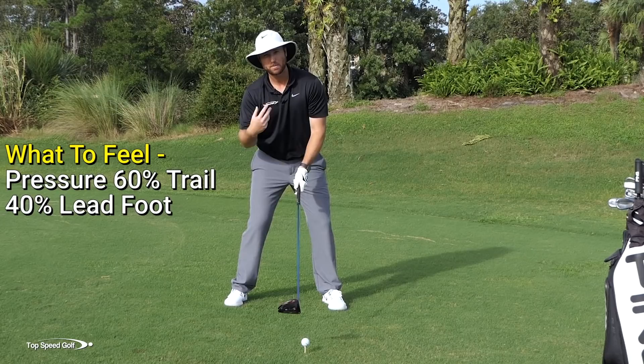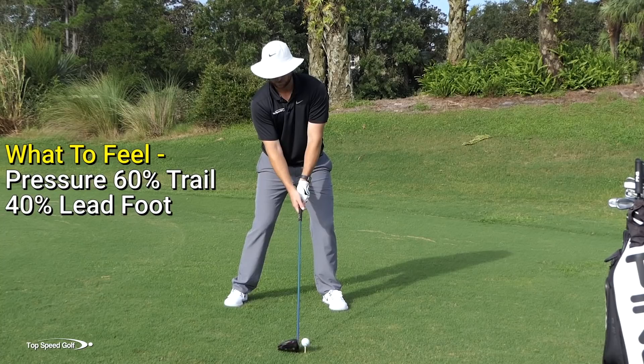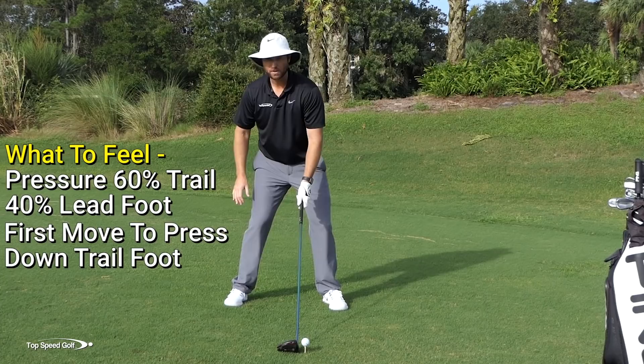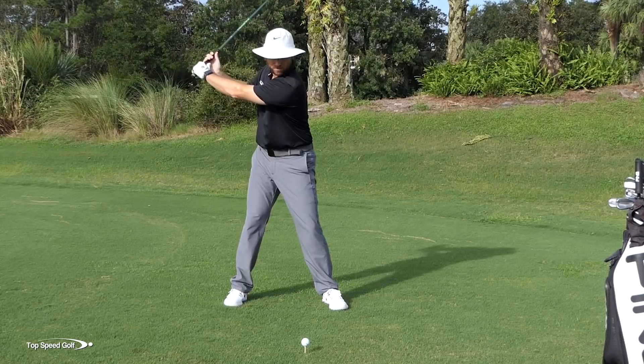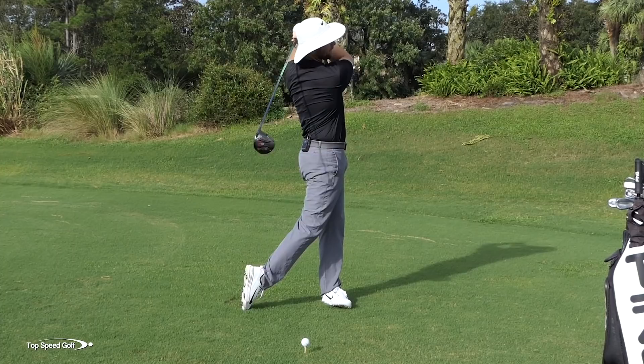I'm going to feel like I put a little pressure on my right side to start with - probably 60% right side. That may be a bit of an exaggeration, but I'd rather it be right too early than not early enough. That's going to help me with my tilt, get me from the inside, and get a nice draw. Then my first move is to press the inside of my right foot into the ground - imagine there's something under your foot and you're going to press it into the turf. As soon as I press it into the ground, I think about getting left and then swinging down. So I start right, press, then go left, swing down to a good full finish.